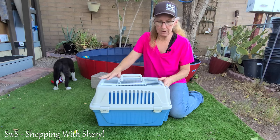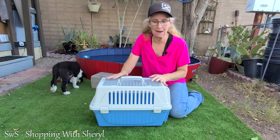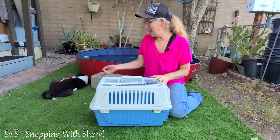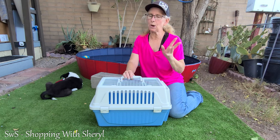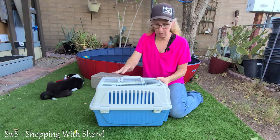I will have an affiliate link for this in the description below. If you use my link and make a purchase, I may make a commission. There's also a link to follow me and my co-host Stella on Amazon Live. She makes guest appearances — she doesn't host a whole lot, but she makes guest appearances with some of her favorite products.